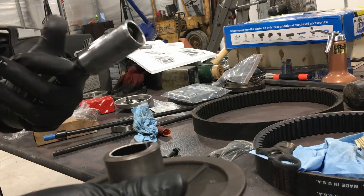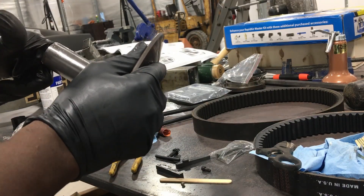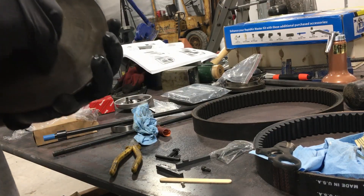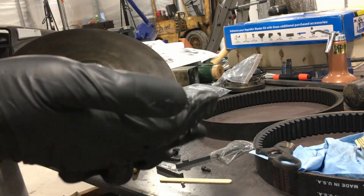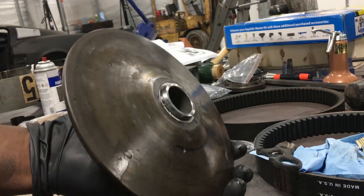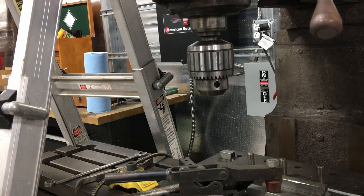Off camera I coated this with some molly lube, and we got the bushings in place and cleaned up all the excess. Now this should just slide in. There we go — that's it. I'm going to start disassembling the spindle and get that out.